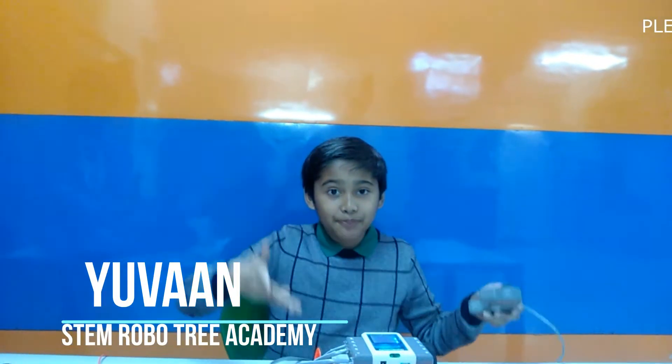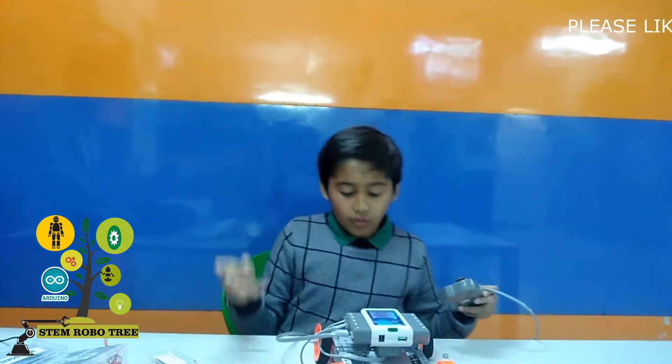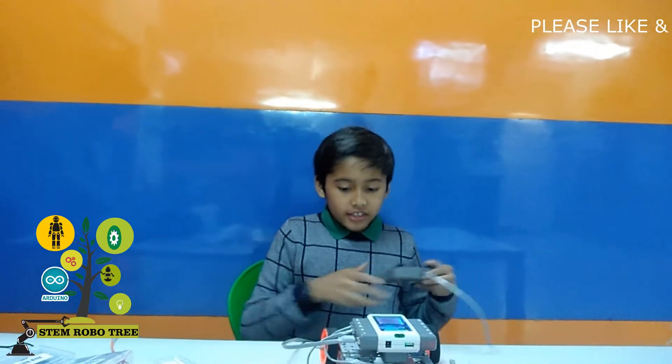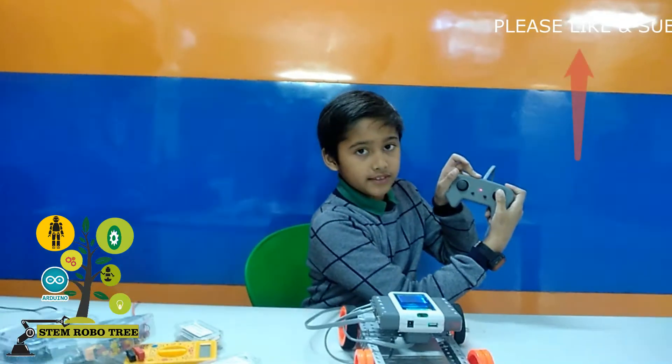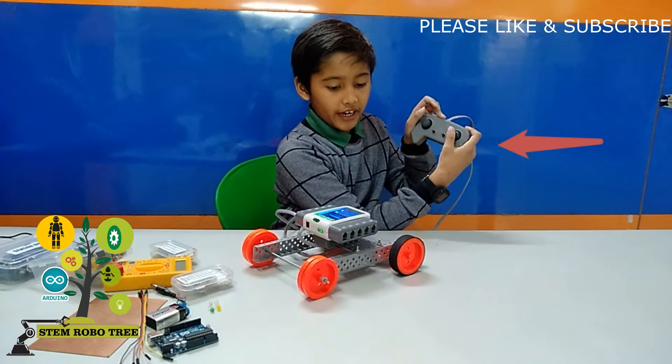My name is Yuvan and today I built a four-wheeler base. What it can do is move forward if I press this, backward, left and right.